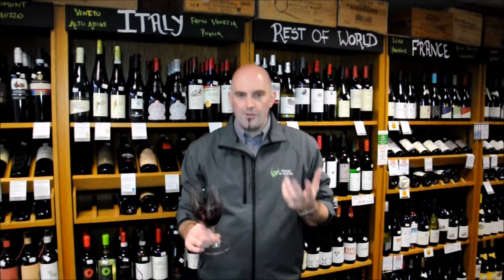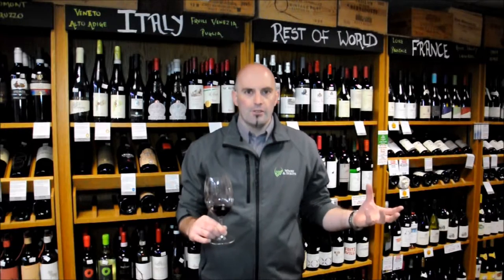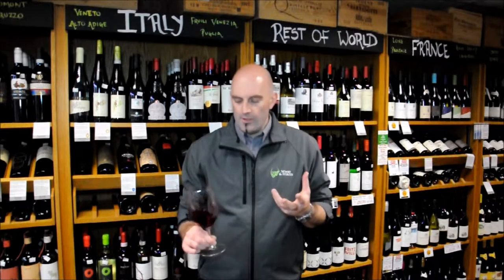They're really interesting bottles of wine. More often than not, they're actually used as a blending option to add a little bit of colour to wines that maybe lack a little colour. This is quite interesting in the fact that it's one of the very few examples of a Tinturier grape variety that is actually a single variety as well, so a bit more unusual on that aspect too.